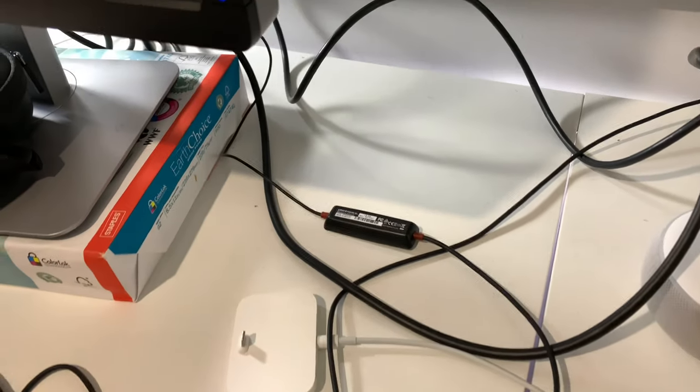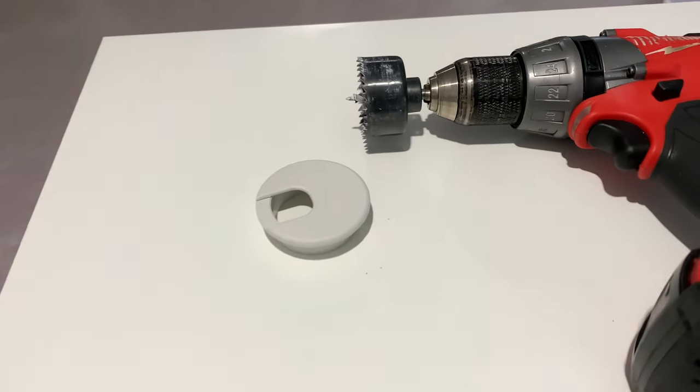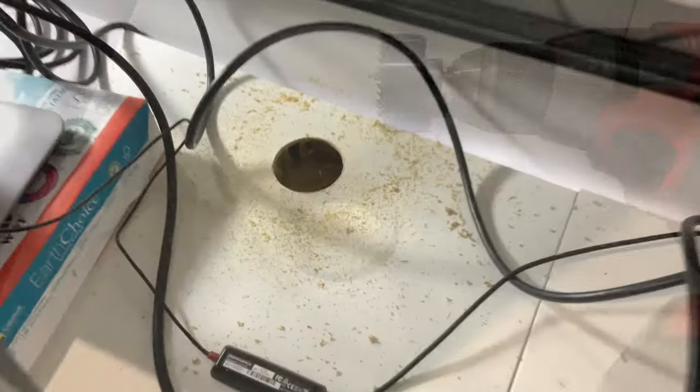As you can see in the desk here, I have a whole bunch of cables and I want to kind of put one of these grommets in this Ikea desk to make it nice and clean.